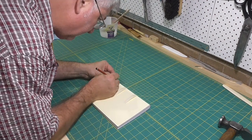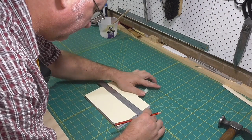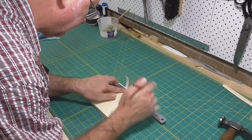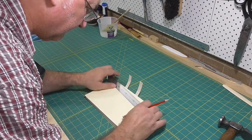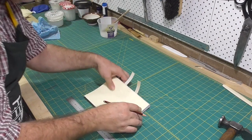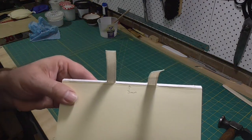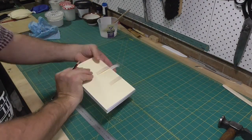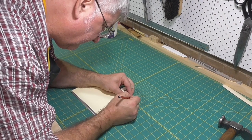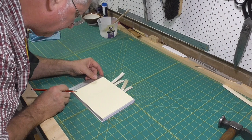Most books say to aim to get a third of a circle into the shape of the spine, but for smaller books I think this is excessive, so maybe more of a quarter. The shoulders are one and a half times the board thickness. The board I'm using is two millimeters, so I'm going to put three millimeter shoulders on the book.